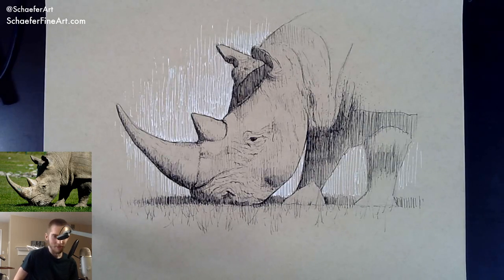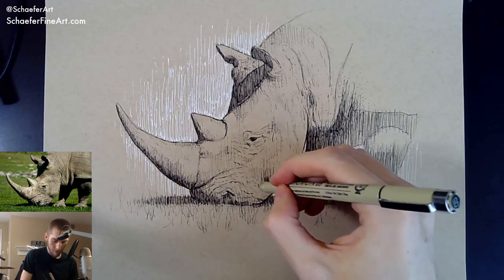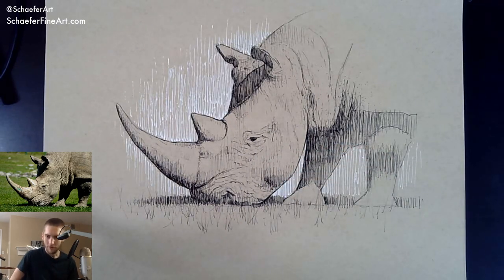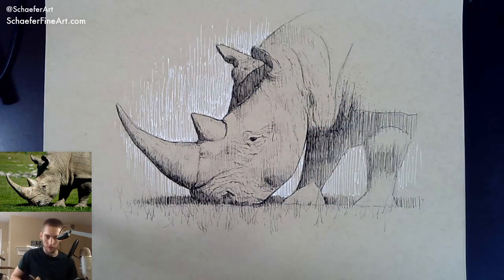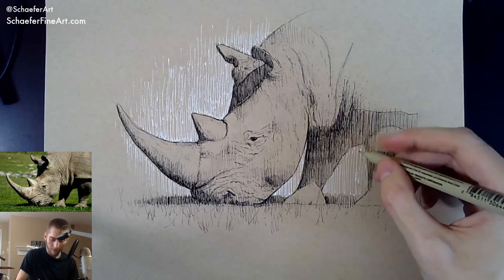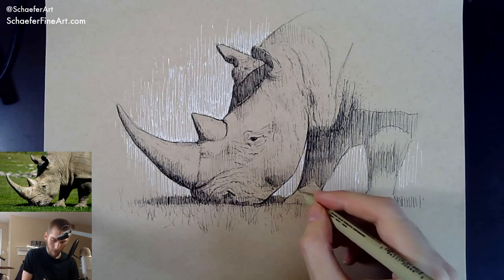Can y'all please sub to my channel — yeah, be sure to like, share, comment, and subscribe guys, appreciate it. Your tree painting is really great — thanks, the one I did yesterday came out pretty well. I'm almost done with this — I'm kind of just noodling away and I don't really know what else to add to it. I don't think it really needs much more, to be honest. I think this is it.